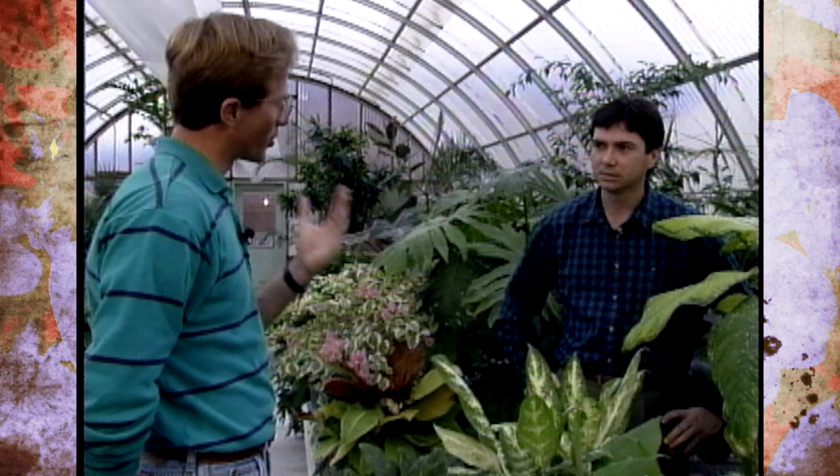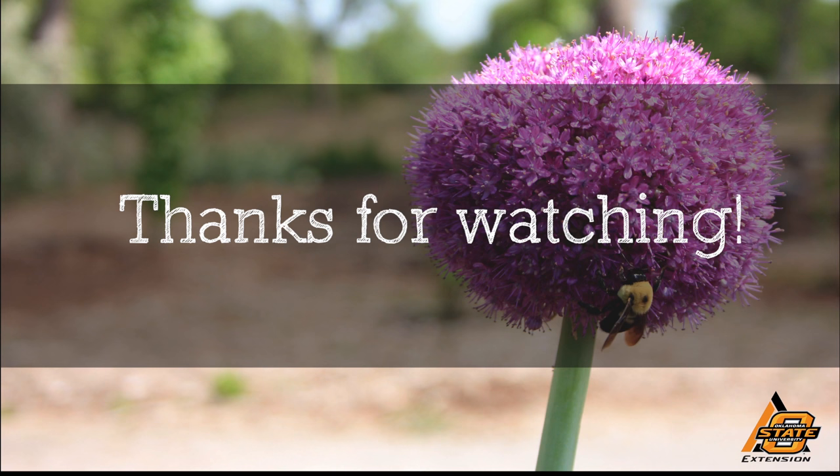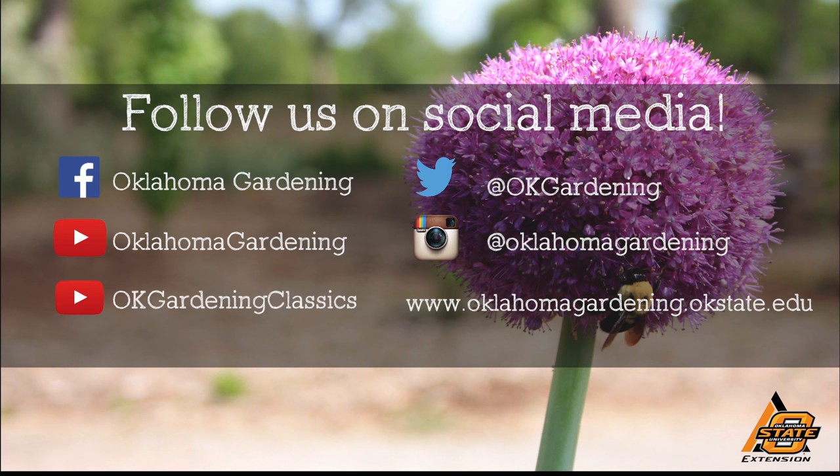We hope to bring you more parts of this series on mechanical and biological practices, so stay tuned. Mike, thank you for joining us today. While we're in the greenhouse, let me go show you some unusual and not-so-common indoor plants you might want to look at this time of year. This video is part of our OK Gardening Classics YouTube channel. You can also find more recent videos on our Oklahoma Gardening YouTube channel and join us on social media for great gardening tips, photos, and discussion.